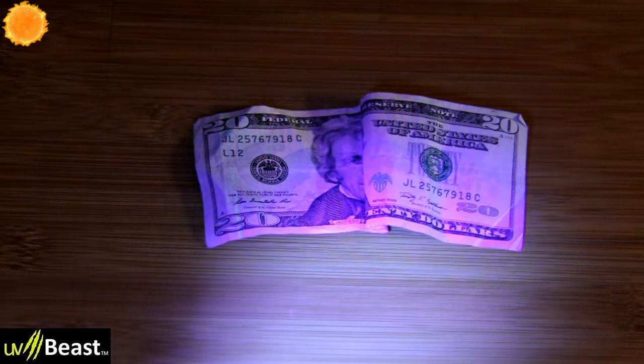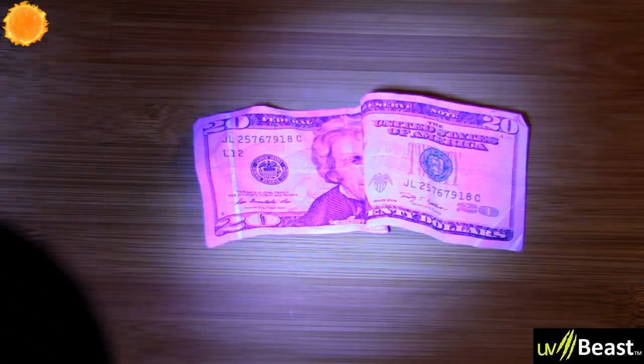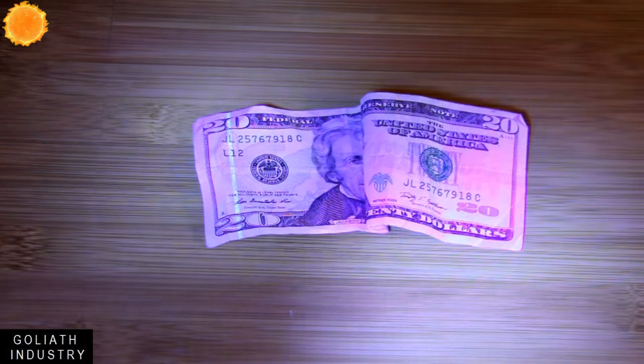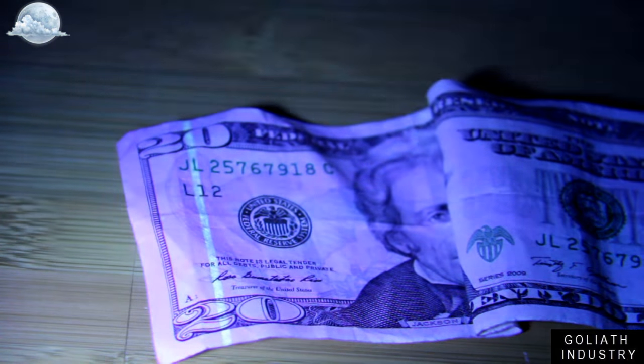The next test is a $20 bill — to verify it's not counterfeit, you should see a strip light up. You can see it pretty well in ambient light with the UV Beast, and you can still see it with the cheaper Goliath light too. Comparing UV Beast versus Goliath side by side on the bill, both lights reveal the security strip.